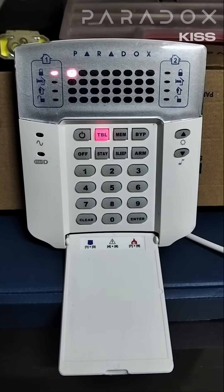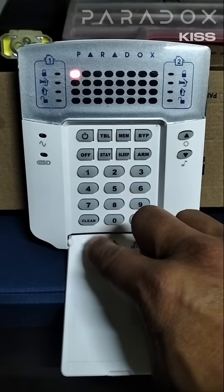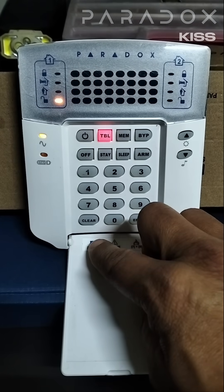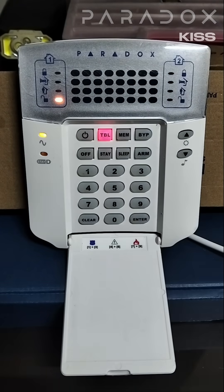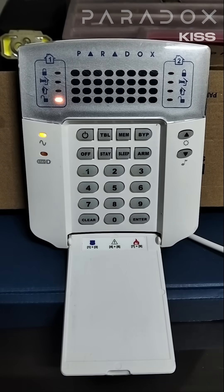I check my battery — my battery was disconnected. I reconnect my battery and clear my trouble condition. I can either wait a few minutes and the trouble light will disappear, meaning that my battery has fully recharged and it's okay.